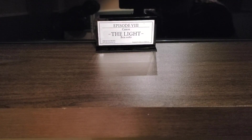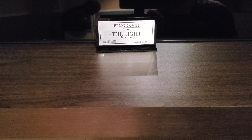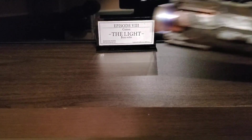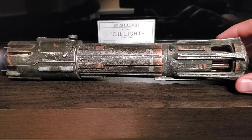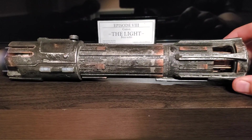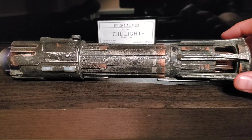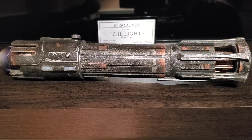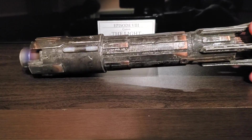Hey guys, I'm here today to make a little review — part 1 of the review on my new hilt, my new saber: a Bando Solo 'The Light' by Phoenix Props. It's not really 'The Light' anymore; it's more of a path to darkness for a Bando Solo. It was painted and weathered by Austin Neale Dowdy, who did an amazing job on that hilt. It's amazing — the paint on it is crazy.